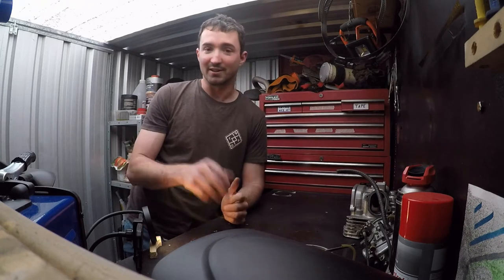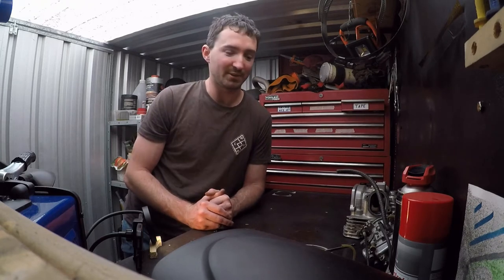G'day, welcome to Who's Shrunk My Shed. Today we're going to have a look at the valves that came out of my XT225. I was riding along with a wide open throttle for probably a good half hour, because you've got to go wide open throttle just to do the speed limit.